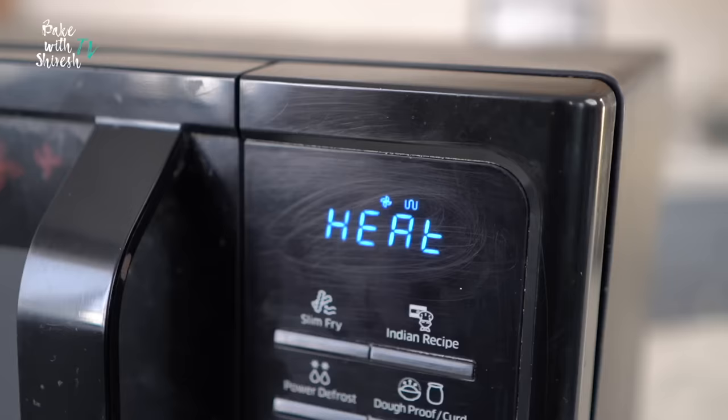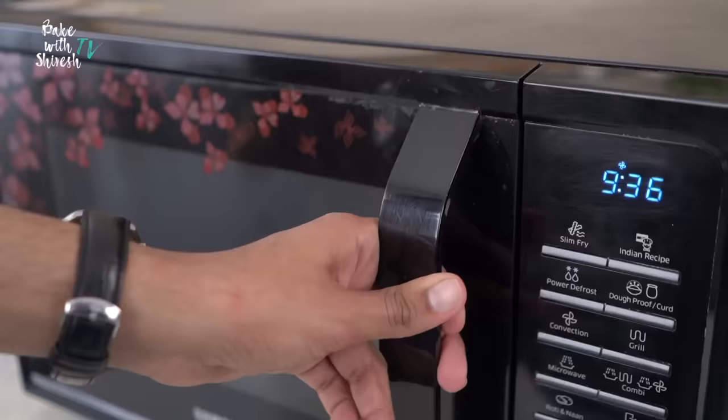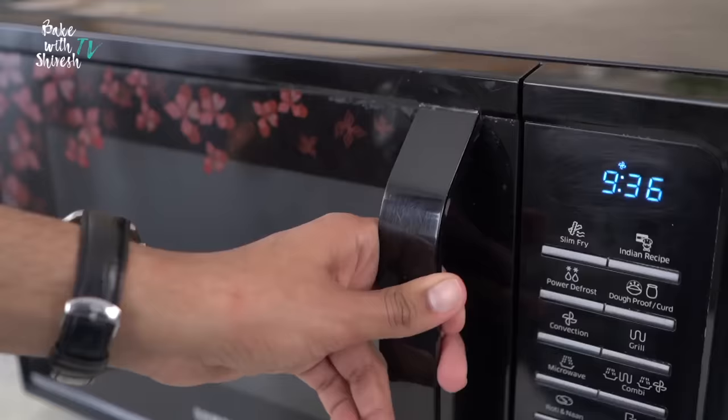One very important thing to remember is that your microwave would retain that 180 degrees Celsius temperature for only 10 minutes, after which it'll start cooling down and losing heat. So once you hear that ting, ideally you should be ready with your cake batter — this is when you open the microwave and pop your cake in.